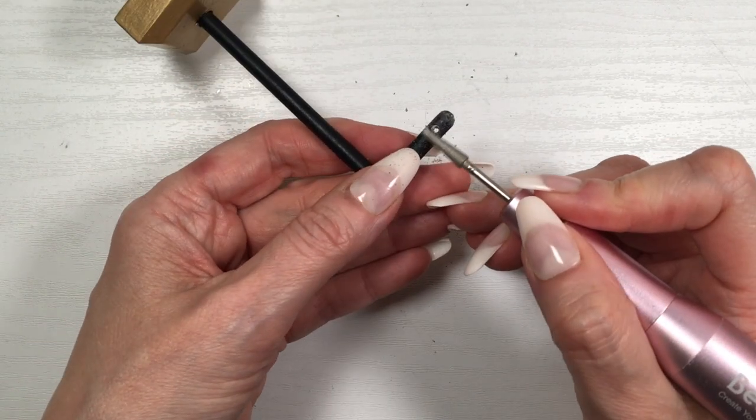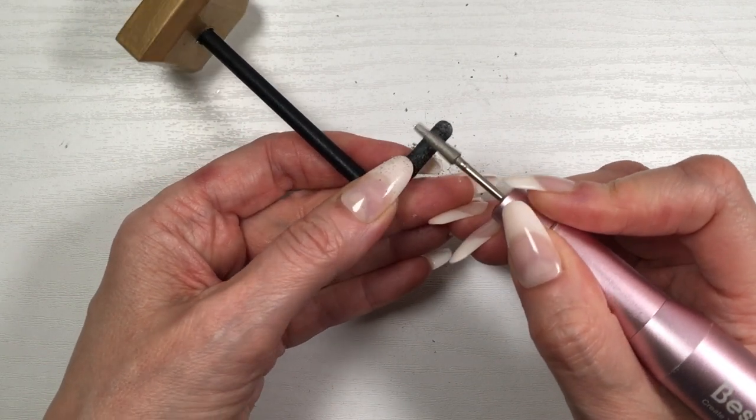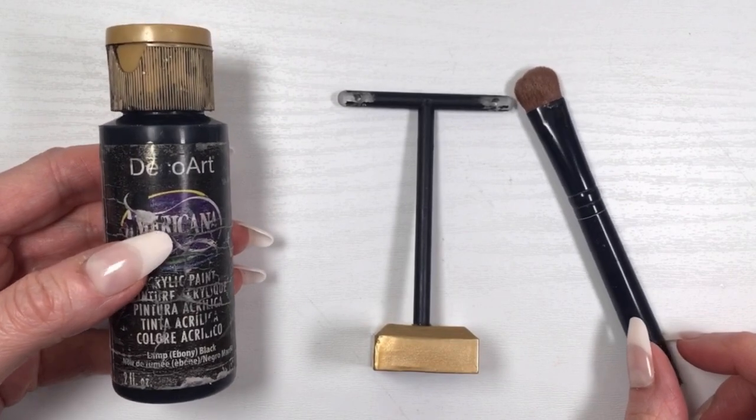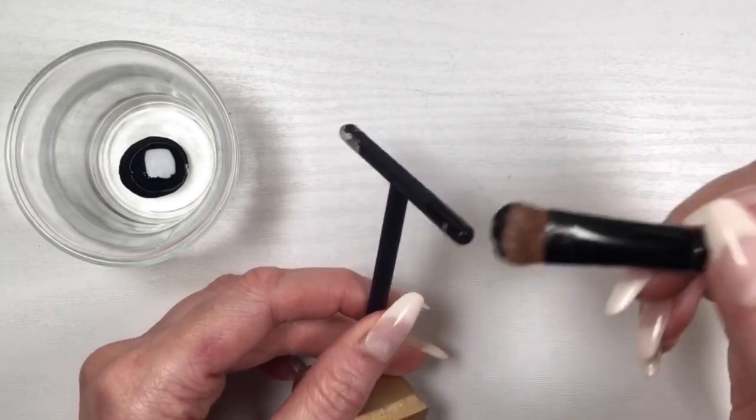Once the holes are the size I want, opening plastic leaves residue on the edges, so I'm filing all that and just cleaning and smoothing everything. Then I'm painting it as I did before with my black acrylic paint, and this is pretty much it.